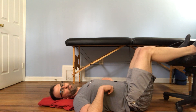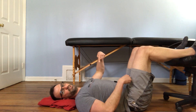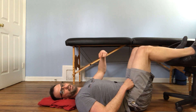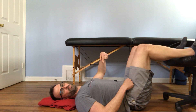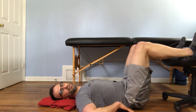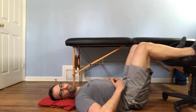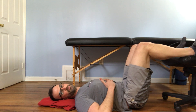What you're going to do here is think about pressing your heels straight down into the chair or couch, and then pulling your butt off the ground while keeping your back flat. Almost think about if you had a belt on — you're tilting your hips backwards so the belt buckle is going towards your face.